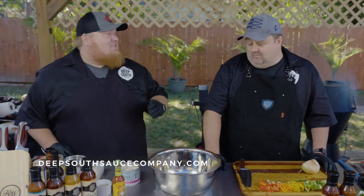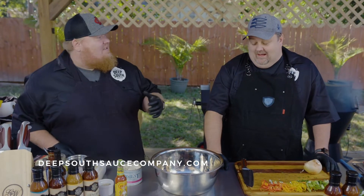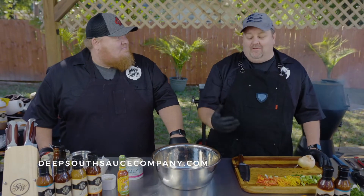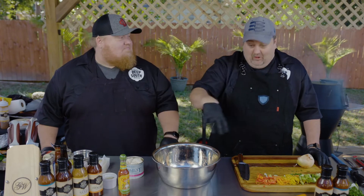These are fantastic for tailgates, at home, appetizers, holidays. And you're asking how are they going to cook these crab cakes on a tailgate? We've got a surprise for you. We're going to cook them right here, right on the table. So stay tuned for that.